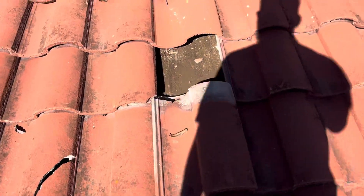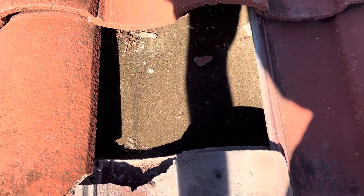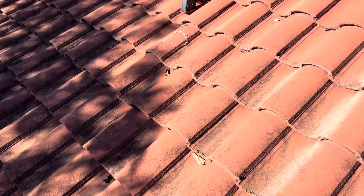I pulled a couple of tiles back right here that were broken, just so we could get a visual of the paper underneath on the front of the roof. It's that tar felt paper that they built these homes with, and it is failing — it is at the end of its life expectancy. We can see severe deterioration and dirtiness.